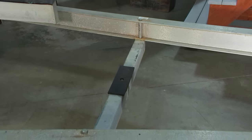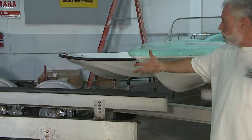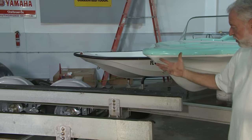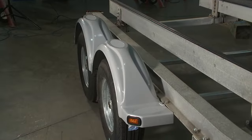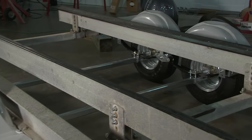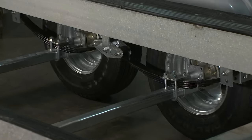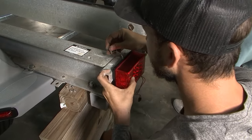Jeremy recommended that we flip-flop the bunks around in order to shorten it to accommodate a smaller boat, and that's what we're doing. We have all new U-bolts, all new hardware. I'm now road legal. I have some new fender wells on this thing, new axles, new springs, the new equalizer, and brand new lights. Complete makeover.